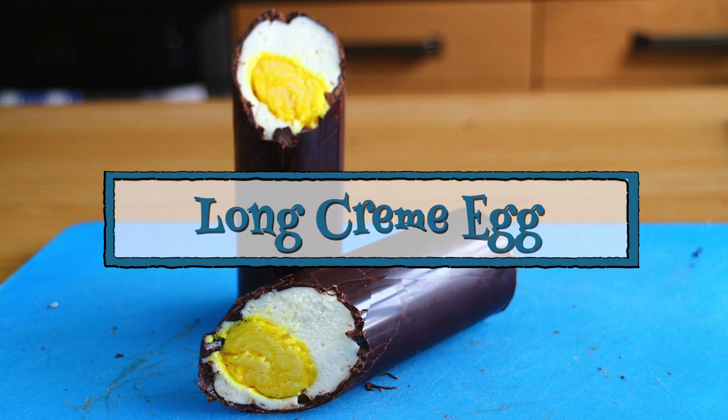Greetings Gastronauts, this is Keef Cooks. I'm Keef and today it's still nearly Easter so I'm gonna do another Easter thing. Because of my recent obsession with anything with egg in it or even just egg in its name, I'm gonna do a long version of a Cadbury's cream egg.